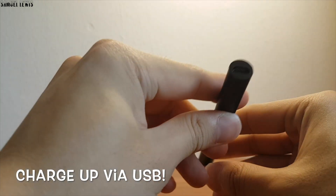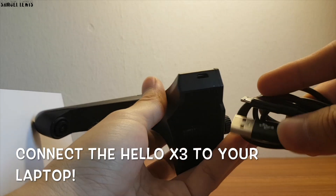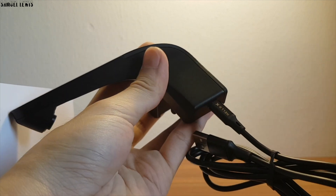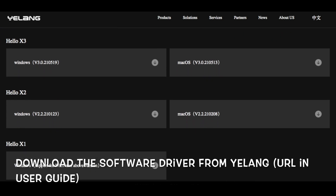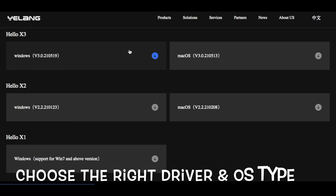You can plug the device up with the USB cable provided, then head over to your computer to download the necessary drivers to install the software onto your laptop so that you can use the Holo X3 to have an interactive touchscreen laptop computer. Download the software with the URL provided by the manufacturer in the user guide. On the download site, simply select your device type — Holo X3 — and the OS of your computer.